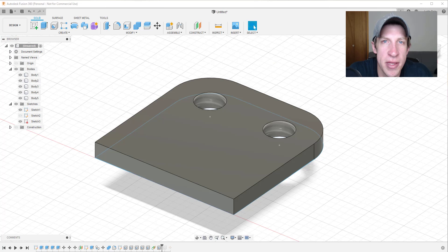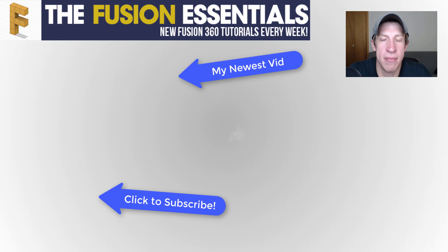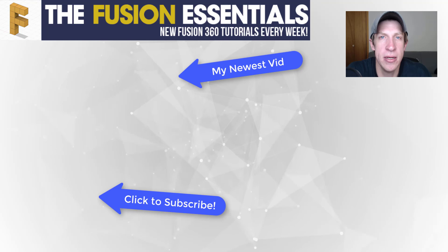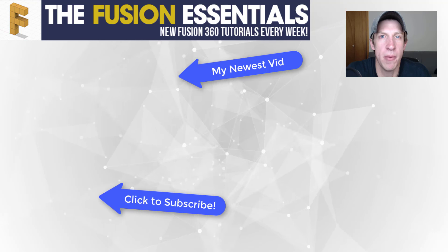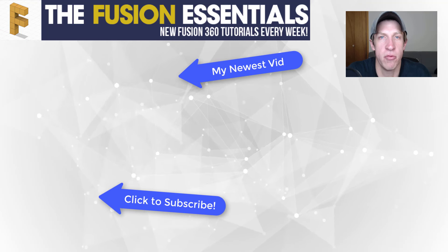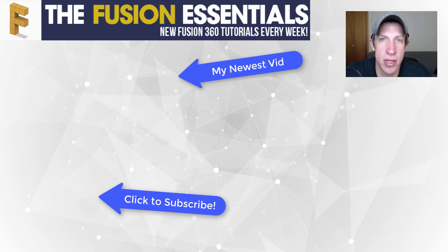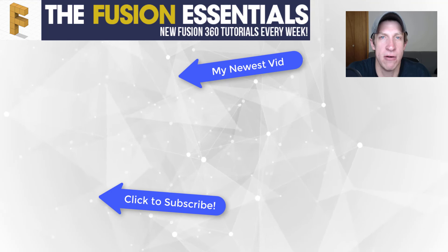I think that gives you a pretty good overview of the hole tool and its capabilities. Leave a comment below — let me know what you thought, if you're using this tool, or an application you'd like to see. If you liked this video, remember to click the like button. If you're new, remember to click the subscribe button for new Fusion 360 content every week. Thanks so much for watching, and I'll catch you in the next video.